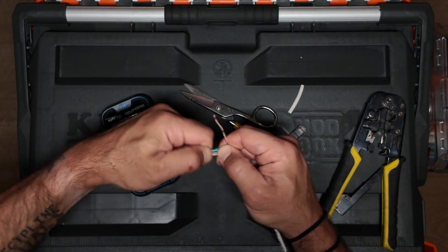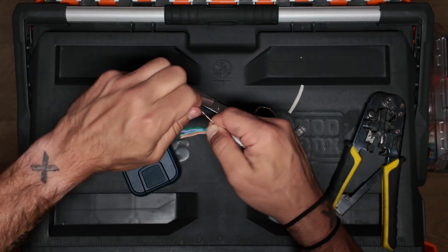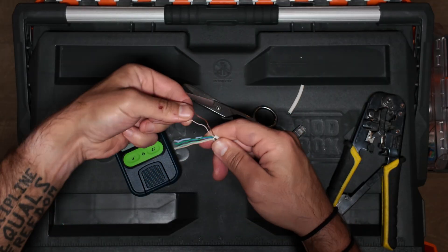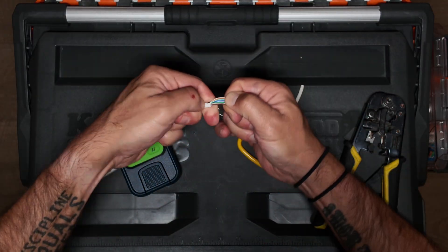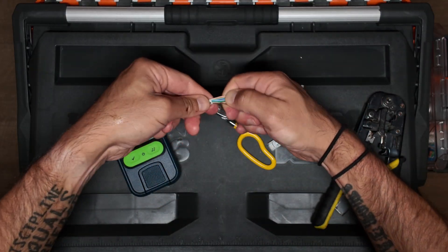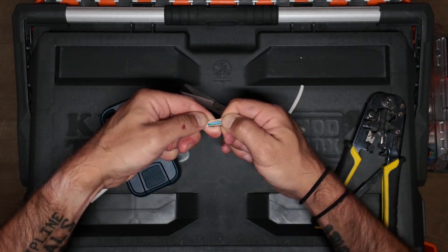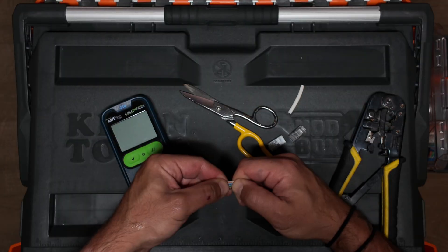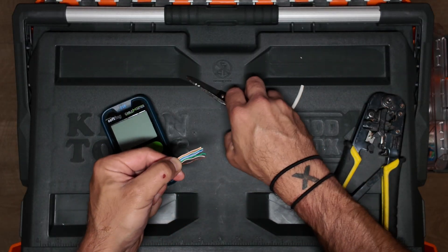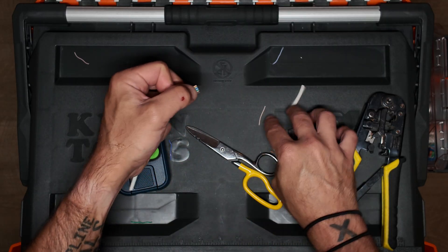You're going to want to straighten them out as you untwist them, get them nice in a line, kind of flatten them out to make a nice ribbon-type cable situation. After a while you'll get pretty used to how long it should be. I've done thousands of these, so I know pretty well.